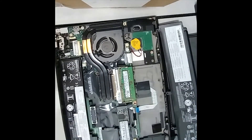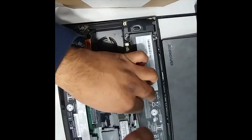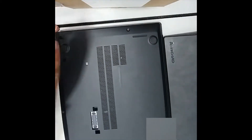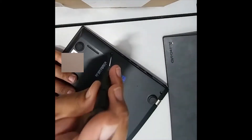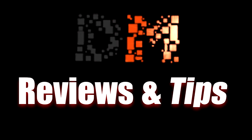Then we'll put the bottom cover on and try to power on the computer, just to make sure it is powering on. Thank you for watching, and please like and subscribe to our channel to see more videos.